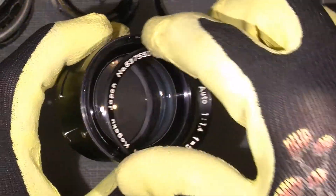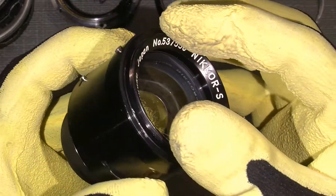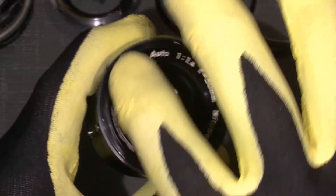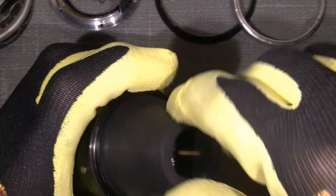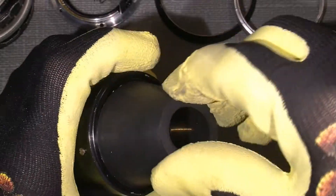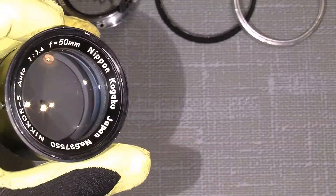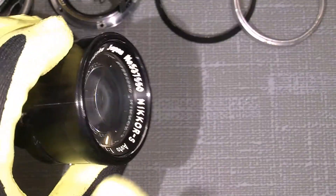Then we have full access to the front element. Maybe I should do it a different way and just take out the whole front group. So put this ring on again and do like this, just to take off the front lens group.